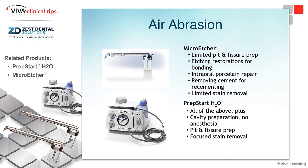If you look at the difference in terms of air abrasion, we've got a micro-etch unit — that's the chair-side hookup, and generally we'll call that micro-etching. The reason why is because we're a little bit more limited than we are in the freestanding units. With the micro-etcher, we can do limited pit and fissure preparations, use it for etching of restorations prior to bonding, intraoral porcelain repair, removing cement for re-cementation from internal crowns, and even some limited stain removal.